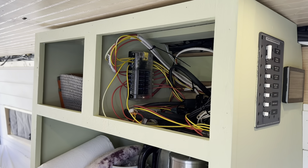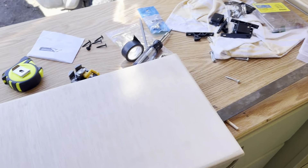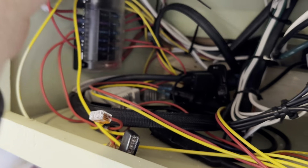Now that those are done, we're going to move on to the inside space where all the electronics go — I'm going to put a door on that. We want the door to open upward toward the ceiling. We just made the door, rounded the edges nice, and we're going to use hinges here and here.